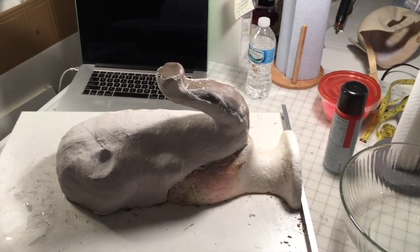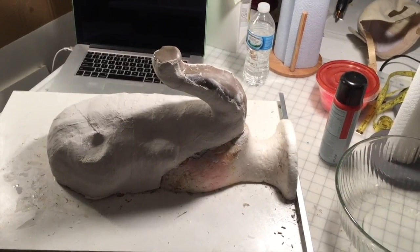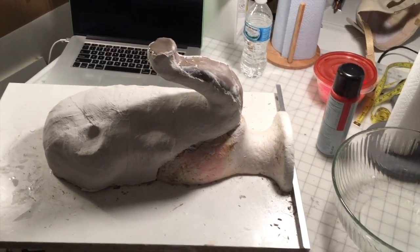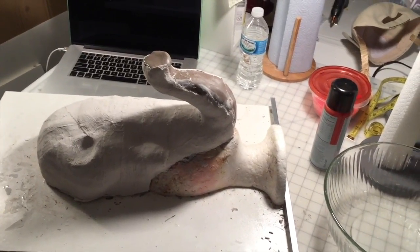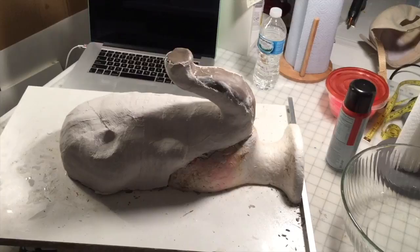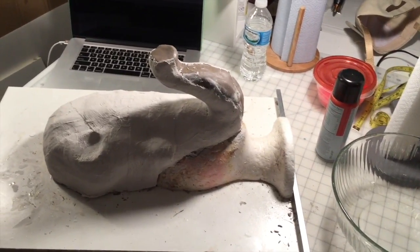The two layers of plaster wrap are now dry. So my next step is going to be to remove the plaster wrap casting from the clay. I'm going to try to be as gentle as possible because I want to be able to reuse the clay armature to recast several elephant masks.